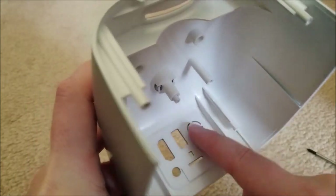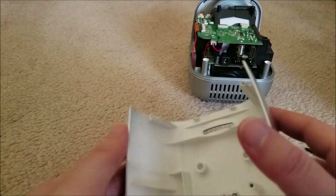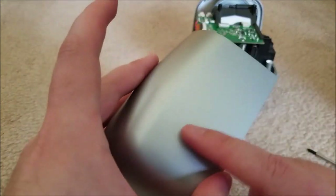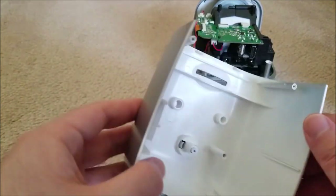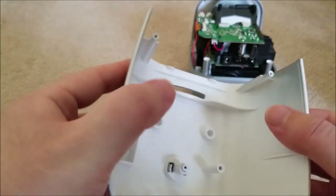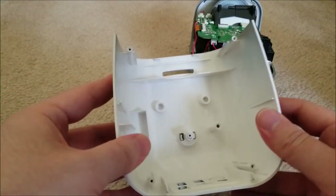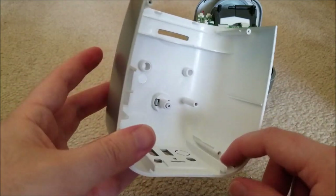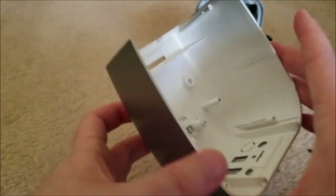They obviously planned to have an extra jack or hole there for something. The plastic is white and it's just painted silver, so if you scratch this you are going to see that white plastic underneath. The actual quality of the plastic itself seems to be ABS, and it's actually really strong - they put molding supports all around the place, so this is going to take quite a beating.